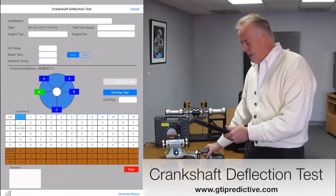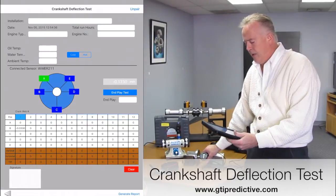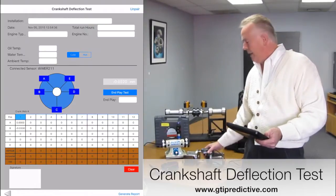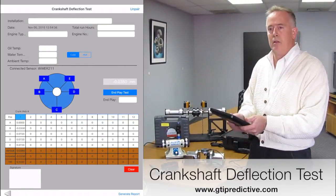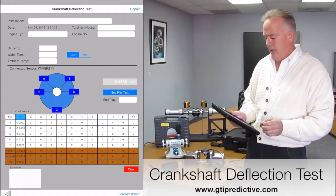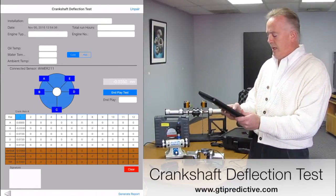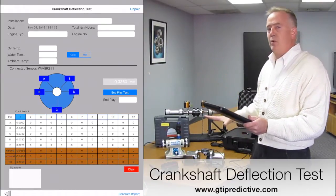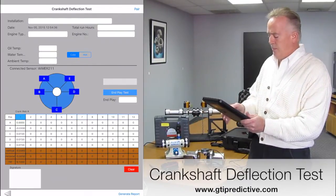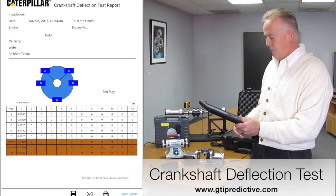As I rotate this, you'll see that position does not turn green. But the next A turns green, and now I can tap that point and collect that data. There are five points on a crankshaft for that deflection test. Those all get instantly and automatically put into those blocks. I'm only doing one cylinder here, but I can go through and do up to 12 cylinders. I hit generate report and my report is done as well.